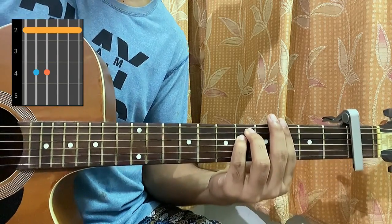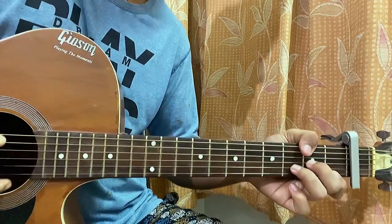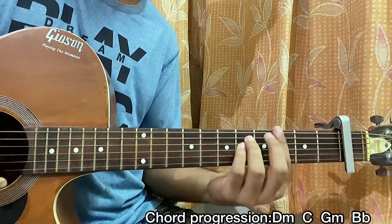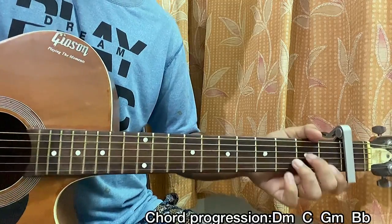The next chord is a G minor, which is the whole third fret, and an E minor chord shape — three, five, five, three, three. The chord progression starts off with D minor, then C, then G minor, then B flat. And the strumming pattern — down, down, up, up, down — works well.